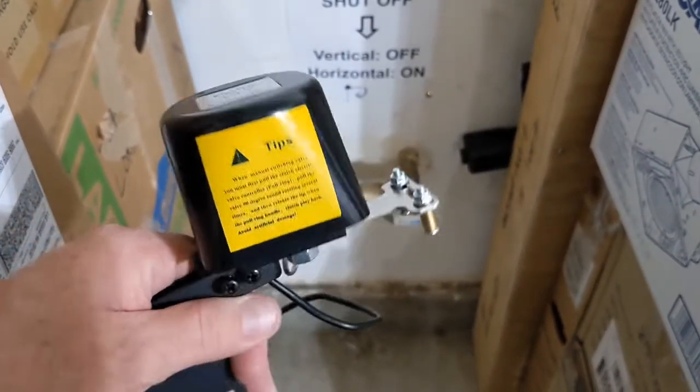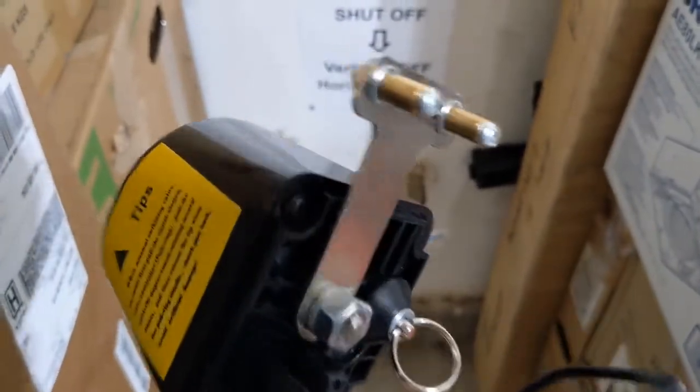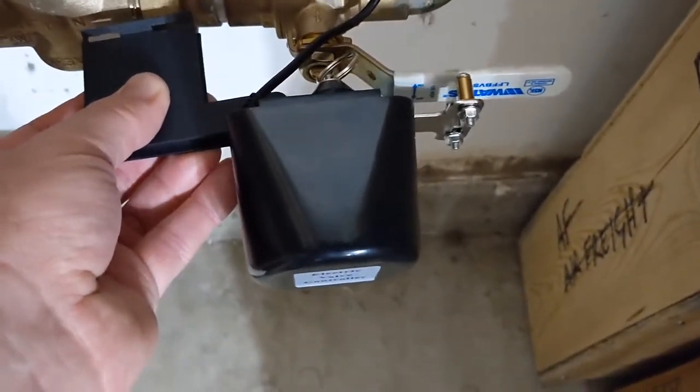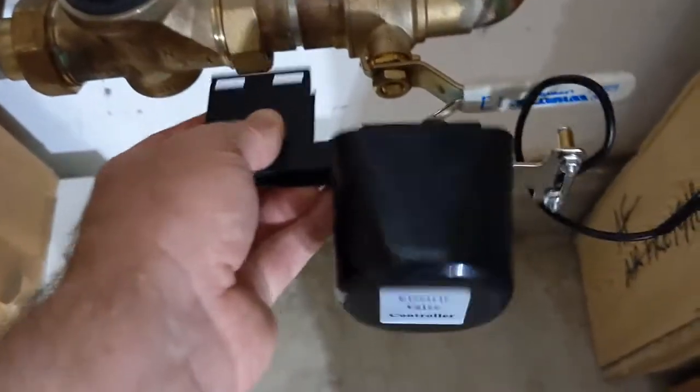This is the Yolink electric valve controller. It has an arm that turns 90 degrees, and the idea is that it sits over your water shutoff. When a signal comes from any of the water sensors, it turns 90 degrees down to shut off.